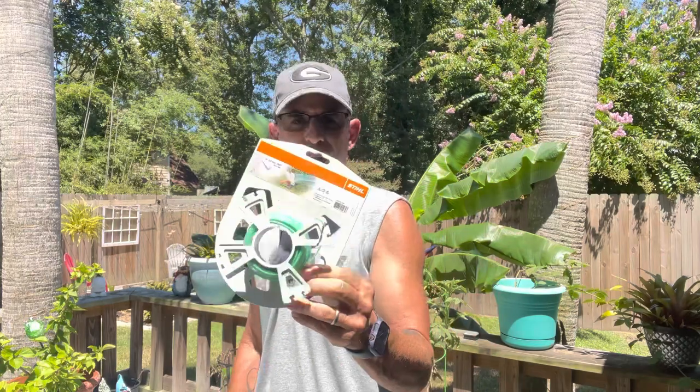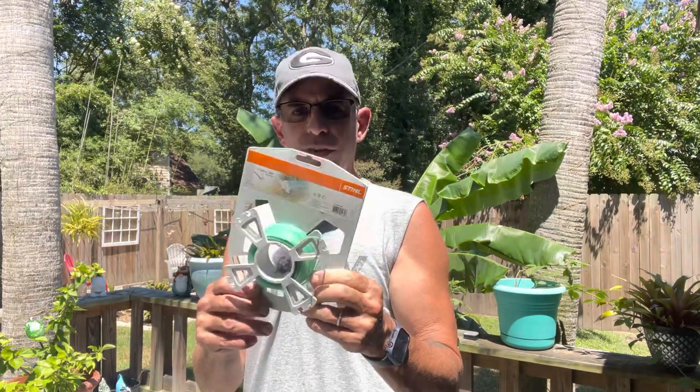This isn't actually the line I normally use — I got it free with my weed eater. I actually use a three-pound roll of 80 thousandths line, and I link to it in my video description and the comment section. It's the best line I've ever used — 80 thousandths, slices right through grass and weeds like a razor blade.